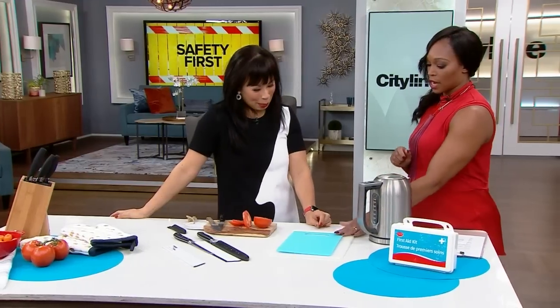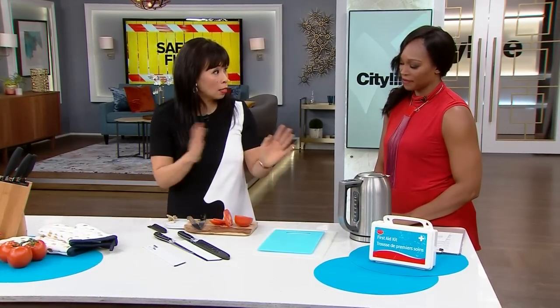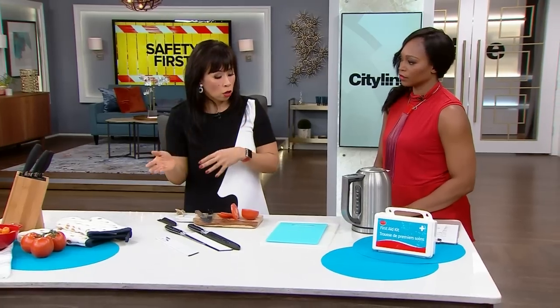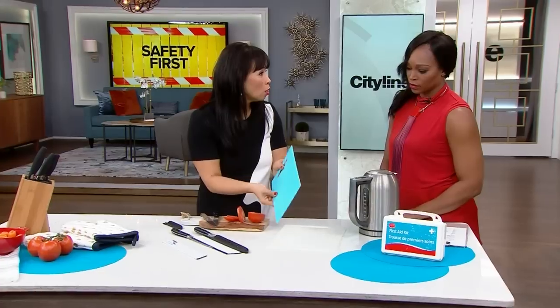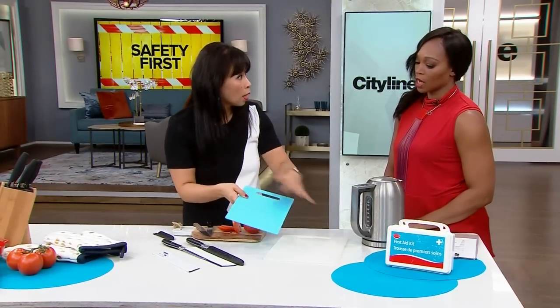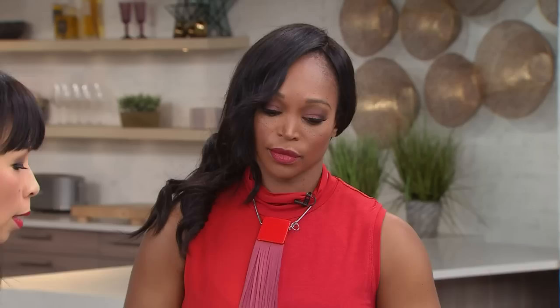Let's talk about cutting boards. In terms of cross-contamination, it's a great idea to have separate cutting boards for your meat and fish and for your vegetables. Pick up the plastic ones — they're really inexpensive and come in different colors. That's what professional kitchens do: different colors, easy to identify. And you can sanitize them in the dishwasher.